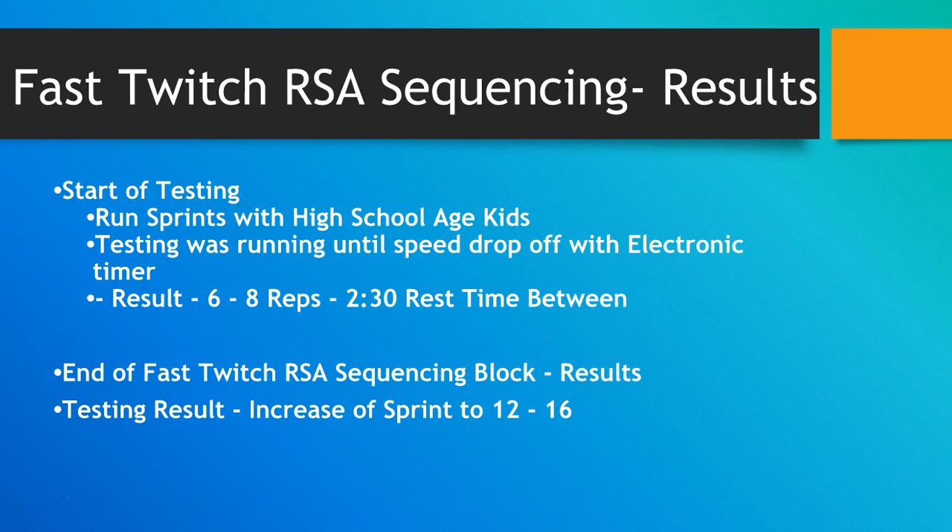The fast switch repeated sprint ability — the RSA — sequencing model. Here's an example of what happened: with some high school-aged kids, they started their testing with electronic timers. The coach would test them until they dropped off at about a five or seven percent drop off, and they roughly got about six to eight reps. These were actually fairly decently fast kids.